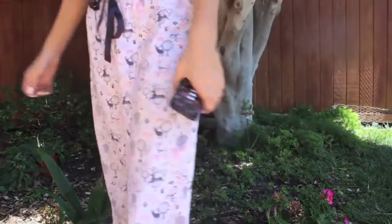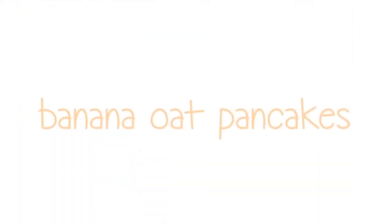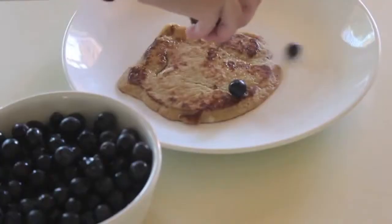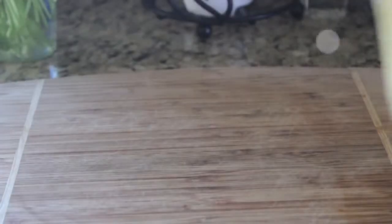The first recipe is banana oat pancakes, and these are a healthier version of regular pancakes and taste much better in my opinion. This recipe makes about four pancakes.